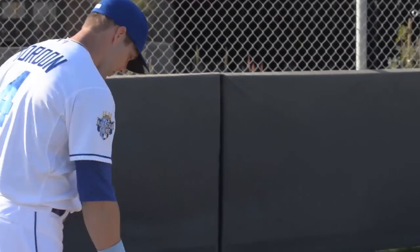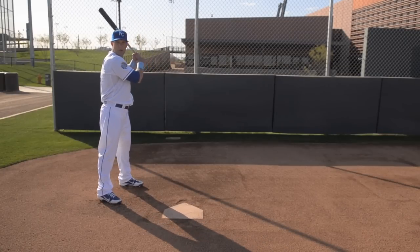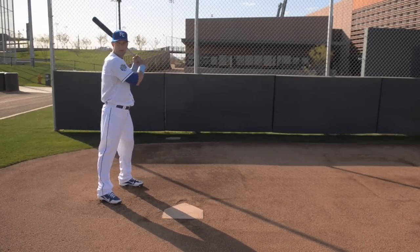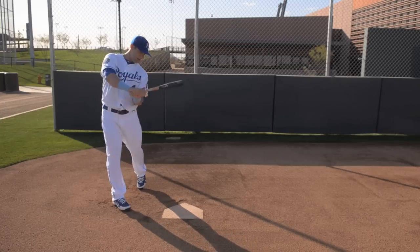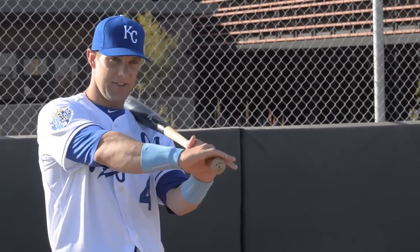The biggest thing is just keeping the upper body loose. I'm always on time for the fastball. And then I'm trying to keep the hands inside the ball, go the other way, go up the middle, and really keep the bat in the zone as long as I can.